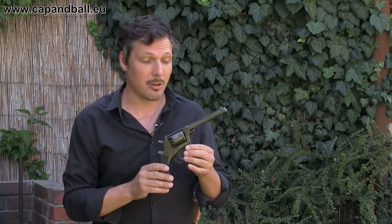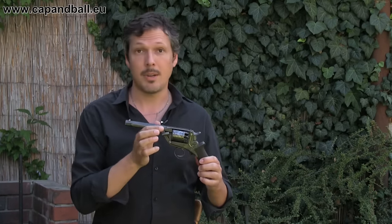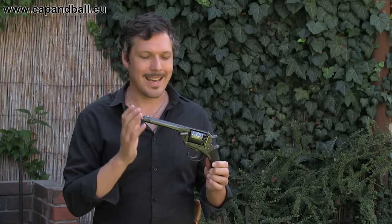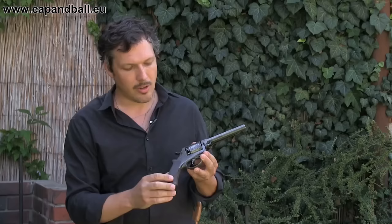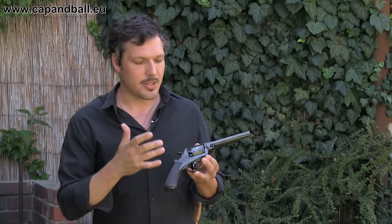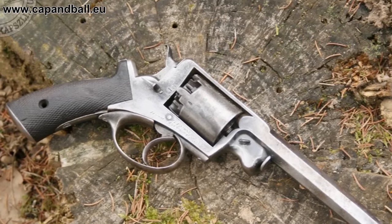Let's take a closer look at this beauty. The first interesting thing about this revolver is that it looks like a Tranter fourth model, but it's not a Tranter fourth model. This is an Adams double action and single action trigger system revolver. Although it looks like the Tranter, this is truly the trigger system of the 1856 Beaumont Adams revolvers.